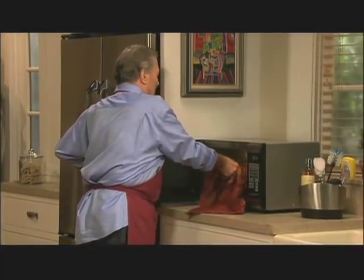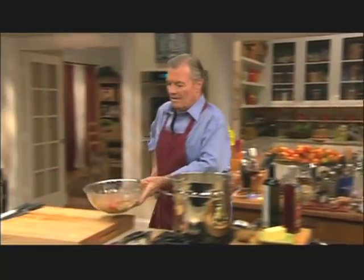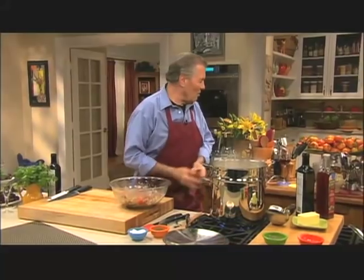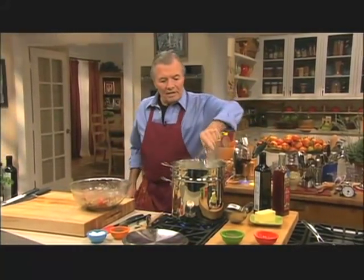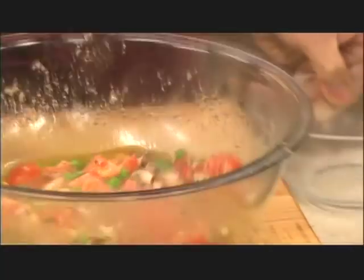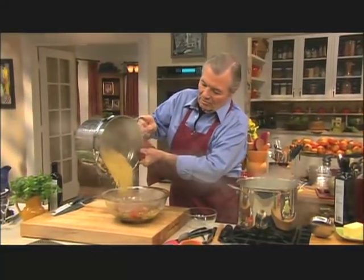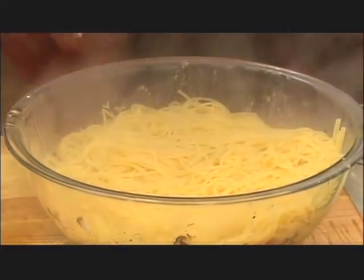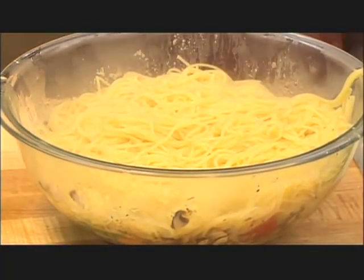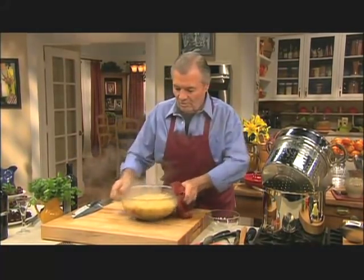This should be ready now. Well, see — it's lukewarm, just the way it should be. Always take a little bit of the pasta water — a good half cup, even three quarters of a cup — and mix it with the mixture. Then drain the pasta directly into the mixture.